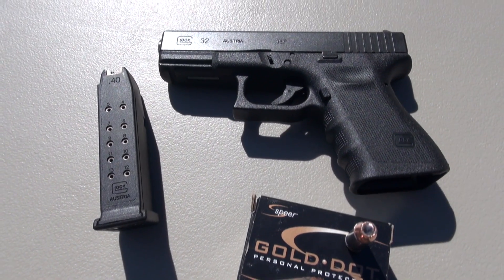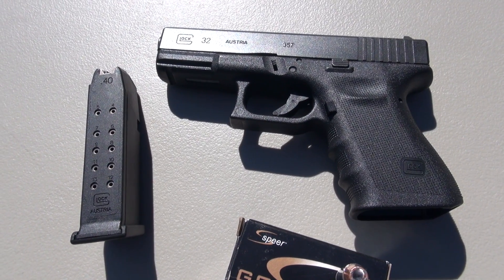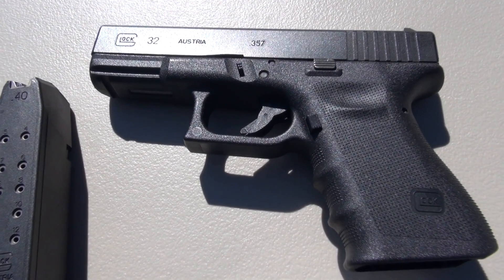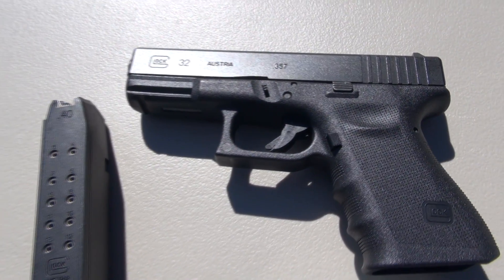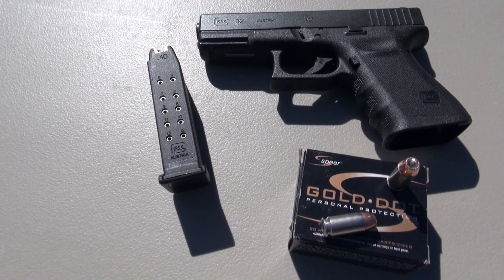My five-shot average is just a little bit less: 1,137 feet per second. Now technically this is a Glock 32 .357 SIG, but with the barrel conversion I can quickly make this a .40. That's our test gun — 4 inch barrel.